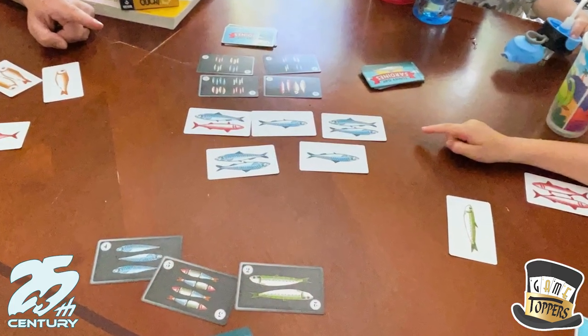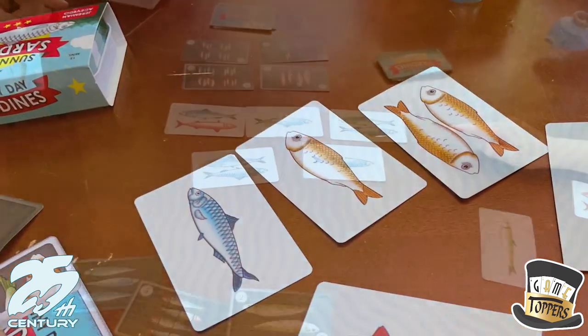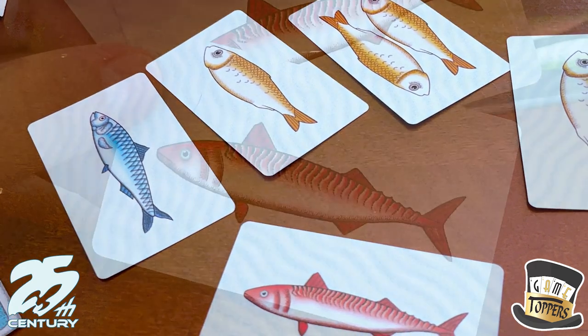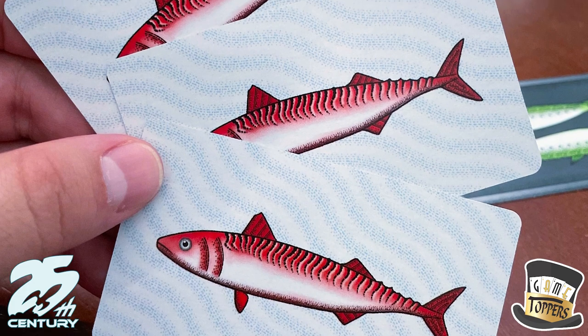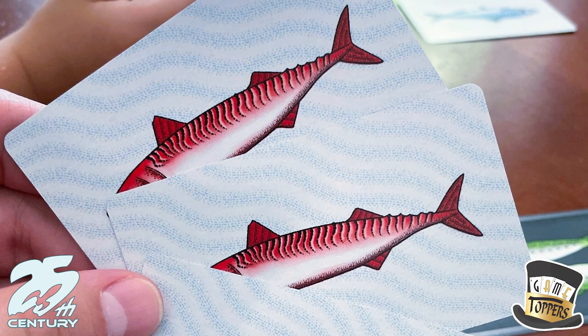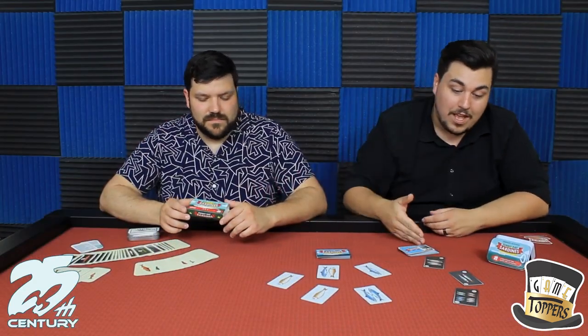Sunday Sardines is a very simple order-completing game where you have orders of fish. It's kind of set collection, but the sets are based on what orders are out there. So you have a hand of fish, you're going to draw two fish. Some cards have two fish on them, or you can draw two cards with individual fish on them. You're trying to complete the orders from the cards in your hand, play through the deck, and whoever has the most points at the end wins.